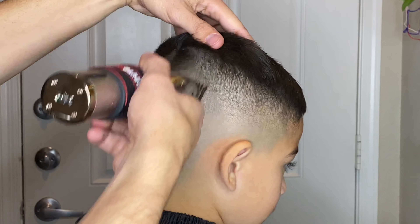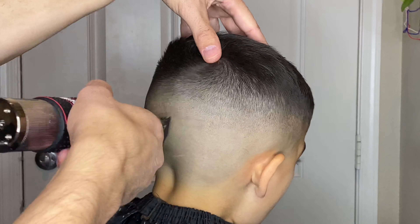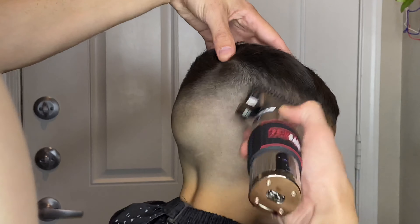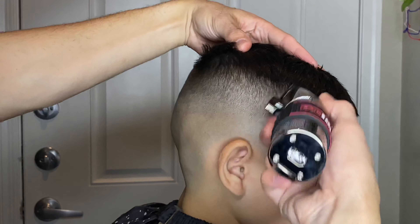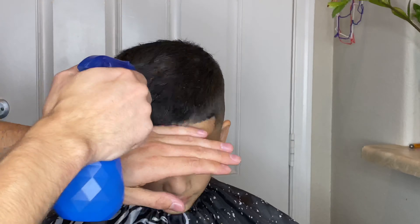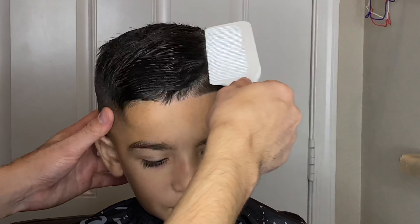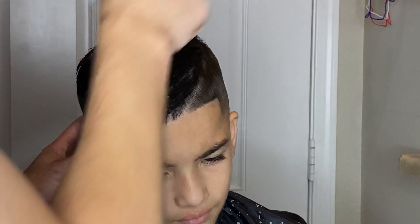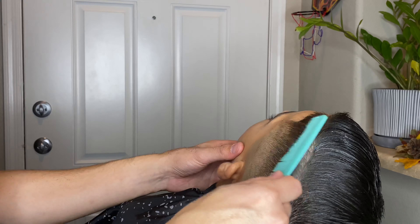The side of my son's hair will almost always blend a little bit faster than the back, so I'm going back with the half guard again and slowly blending out that line a little bit at a time. I was scared I was going to create another line in the process, that's why I didn't go back to the no-guard right away. But I went ahead and fixed it up, detailed it a little more, and now I'm just brushing his hair and parting it to the side so I can separate his part line.